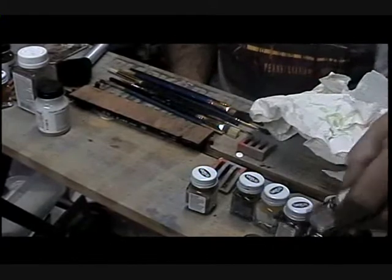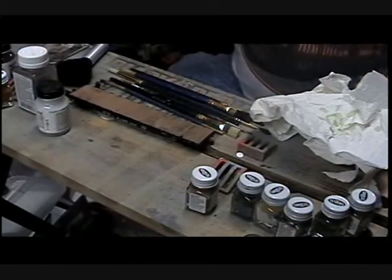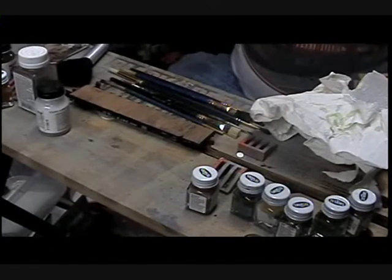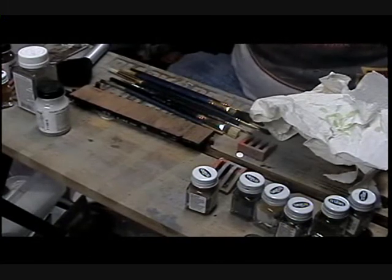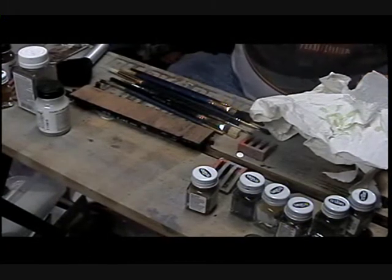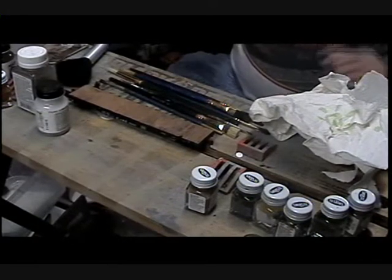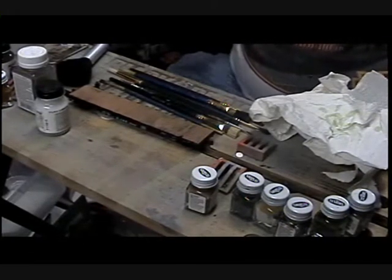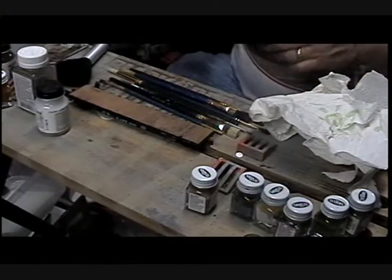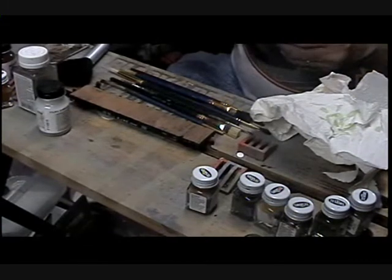Let me see if I can find my rust here. Testers Corporation, which also now owns Floquil, which is now owned by a Canadian firm, does do a pretty terrific job. They started making brush-on metalizers like steel, aluminum, copper, brass, and colors like that, and they've also made some weathering colors, and that's really wonderful.